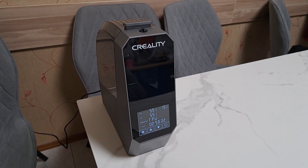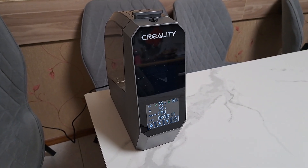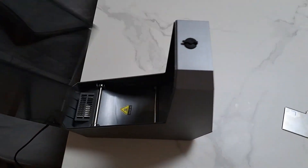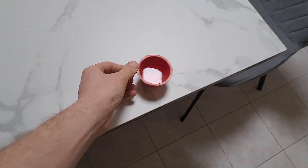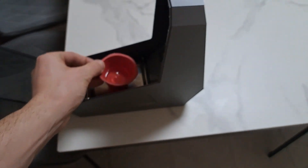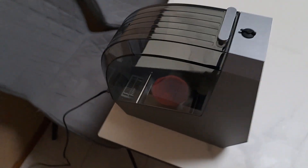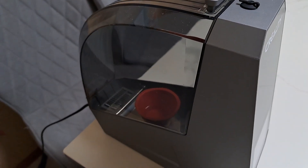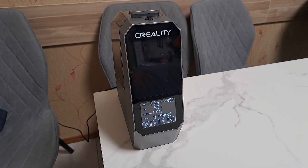The filament dryer has been running for some time and humidity has stabilized to 15%. Now let's improvise and imagine that we are loading filament which has some moisture inside. One hour later, humidity has stabilized to 45%.